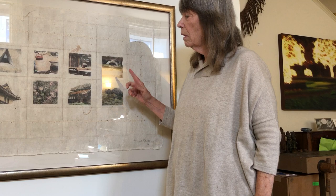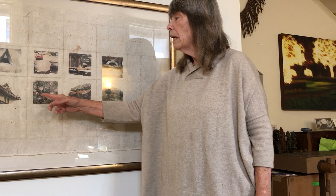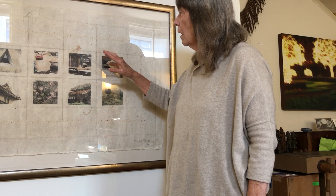This is actually a piece that I did — I had a residency in Shimabara, which is one of the islands in Japan. I took a whole bunch of photographs while I was in Japan, and I was in a show in Osaka, so I was there for maybe three weeks total.